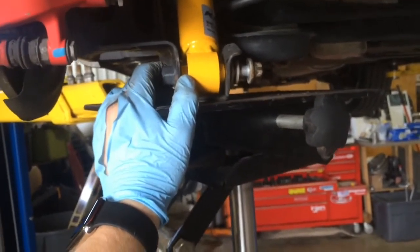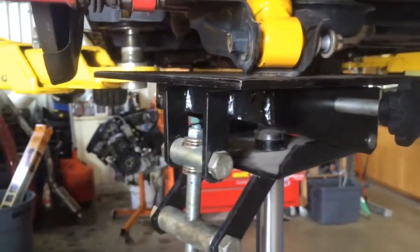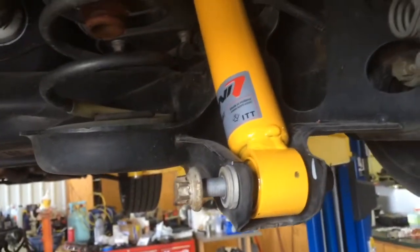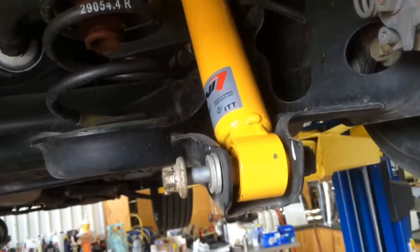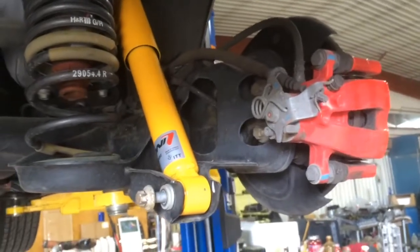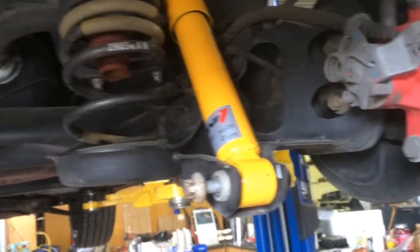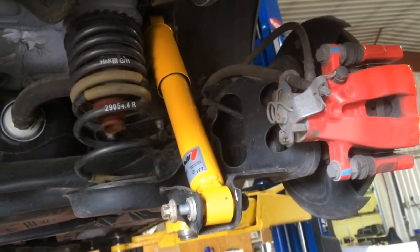Right now I'm going to jack it up a little bit more, torque them down, take the jack out, and then do everything back up. It's a pretty simple install — they fit really nicely, as they should. I'm hoping they make the ride a little bit better for at least backseat passengers. I'll come back with impressions and let you guys know what I think. For the most part, these are pretty well-liked shocks, so I don't anticipate any surprises. Thanks for watching.